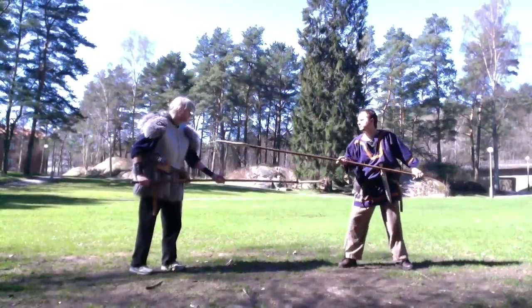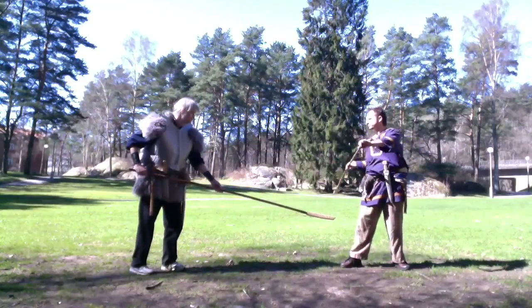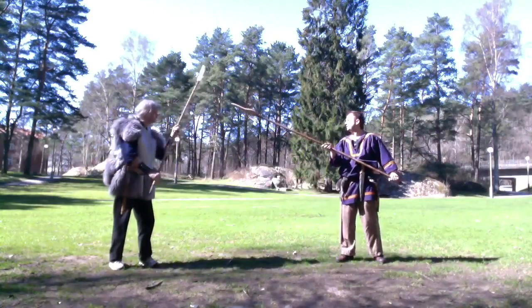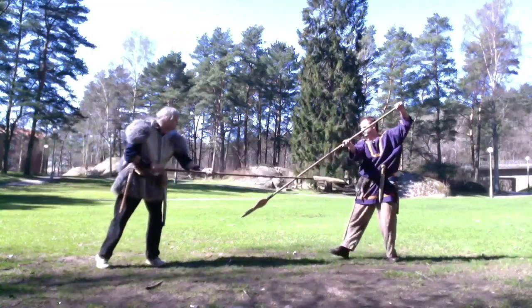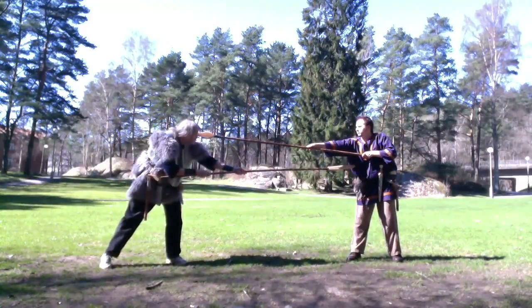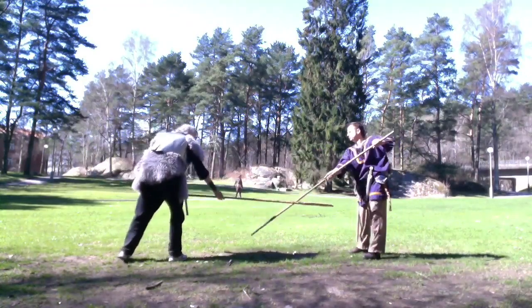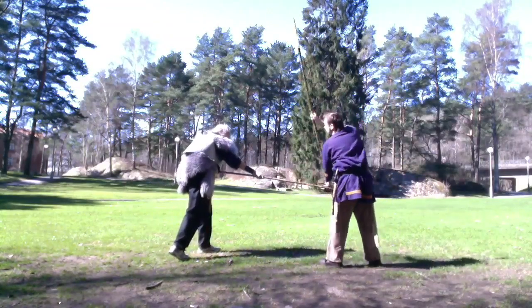Let's look at the two-handed spear first. Here you see the different basic attacks — very simple, mostly thrusts and some cuts. Here you have some counter attacks: blocking, attacking. You can attack hands, legs, arms and so on. A very important thing is to control your opponent's spear away from you, as well as controlling the length of your spear — how far you're holding it.